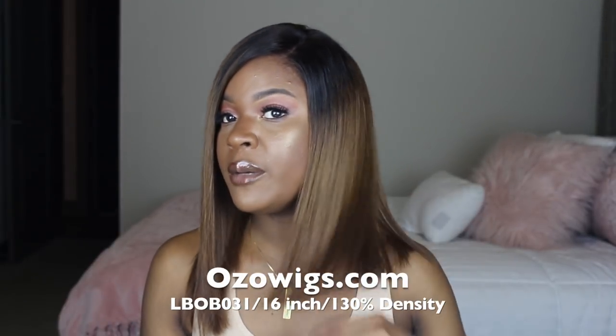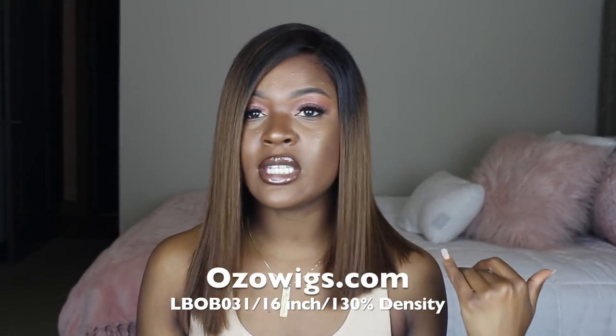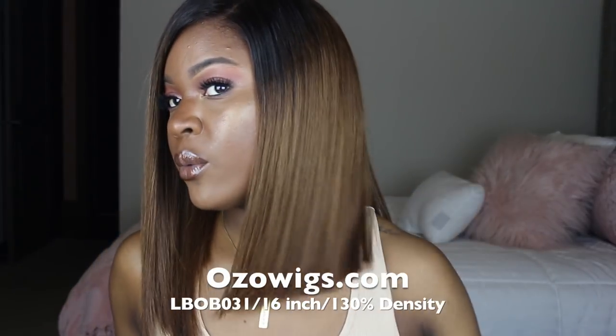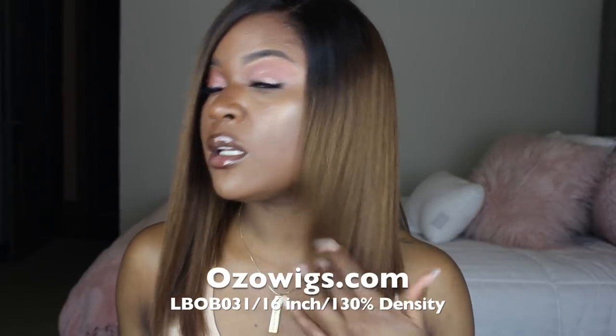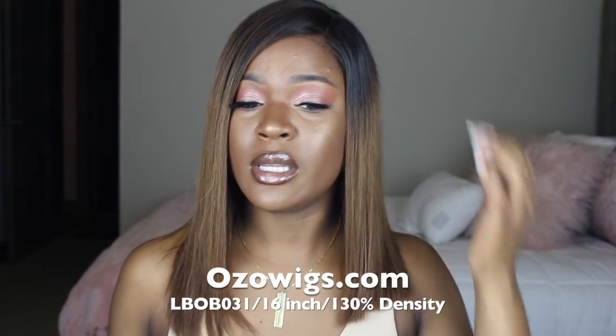I absolutely love the cut as well. I didn't do anything to it — no clipping the ends, no layers — this is just the original cut straight out of the box, which is perfection. Look at how the color catches the light: it's so vibrant and the hair looks really healthy. The length is 16 inches and it's a little longer on one side. The cap construction is impeccable — really well sewn and very high quality.